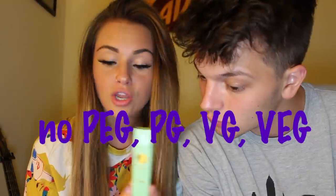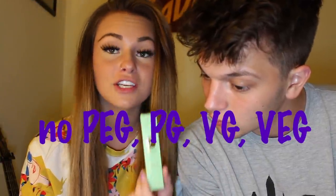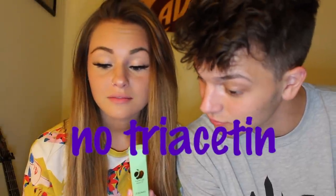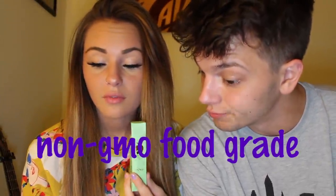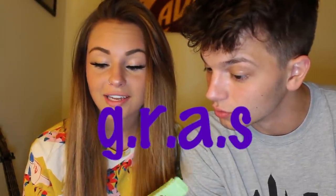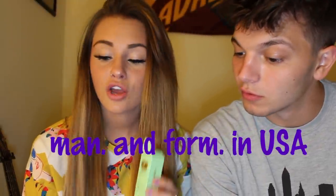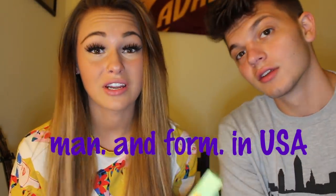For the ingredients, this is high quality organic. No PEG, no VG — I don't know what those are, but they are not in this product. There's no Diacetyl, no Triacetyl. Non-GMO. It's GRAS — Generally Recognized As Safe. It's manufactured and formulated in the US, which is really good. $32 for this cartridge, which should probably last a pretty long time.